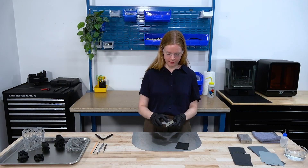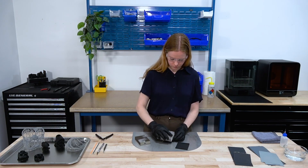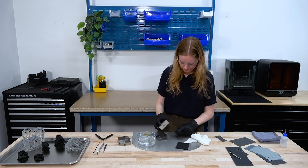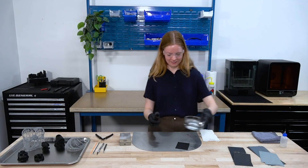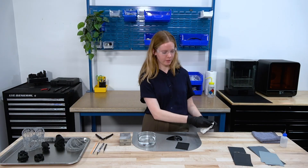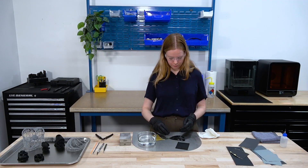I started with a fairly coarse sanding block and I'm now going to move on to a finer grit sanding block. I have some water here, so I'll dip the part and then continue with a wet sanding method with a finer grit sandpaper. I'm going to keep sanding with finer and finer sandpaper as I progress in the sanding process.